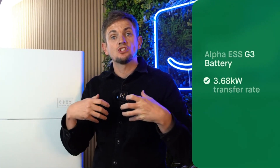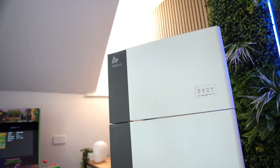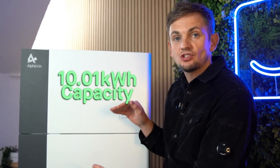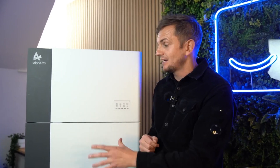They do a 3.68 kilowatt version which is G98 compliant, or this 5 kilowatt version. If you're looking for more than 5 kilowatt, Alpha can still help because they have a parallel feature. This version is the 10.01 kilowatt hour DC storage capacity, and on one inverter you can have up to six of these connected, giving you theoretically up to 60.06 kilowatt hours of total storage.